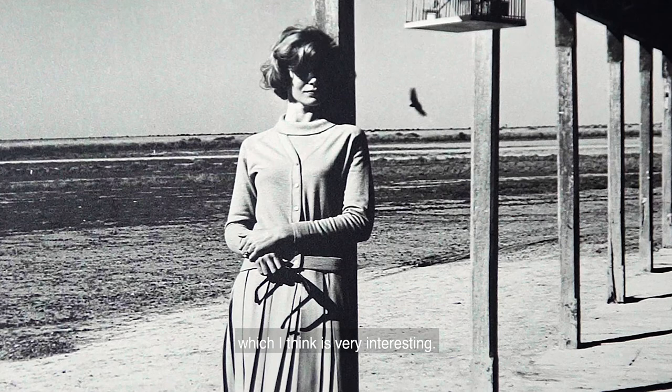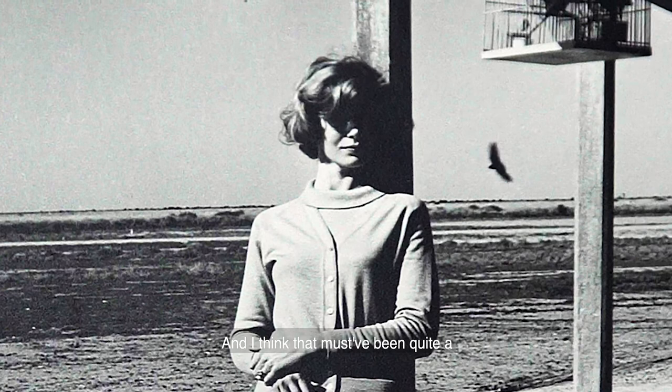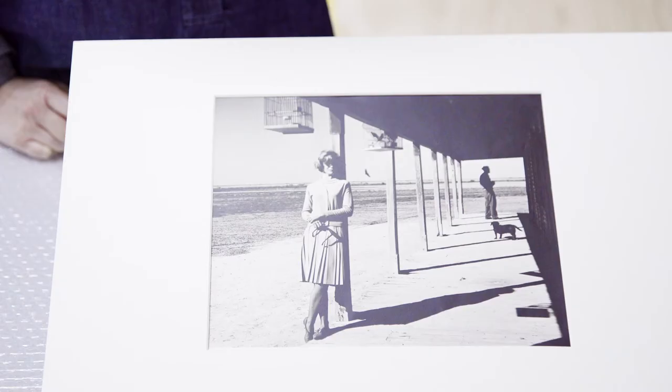The model is situated very casually in this composition, which I think is very interesting. One of the first things that fascinated me about this work was the fact that her face is in quite a bit of shadow and you can't actually see her eyes. And I think that must have been quite a radical move in a work like this.